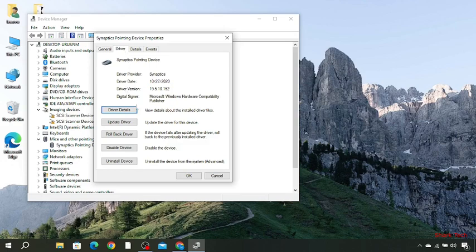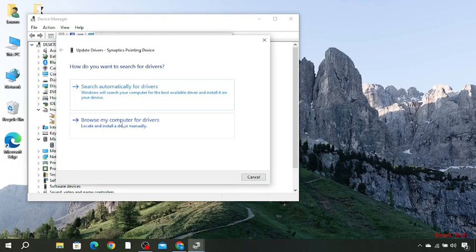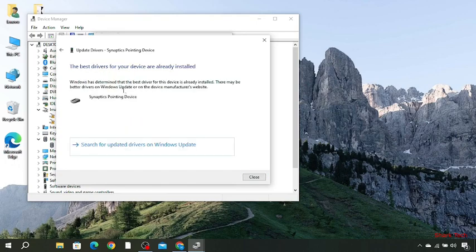Here is the Driver tab with details about the installed driver files, and options to roll back driver, disable device, or uninstall device. Click on Update Driver, then select Search Automatically for Drivers. Windows will search your computer for the best available driver and install it. Then click Search for Updated Drivers on Windows Update.